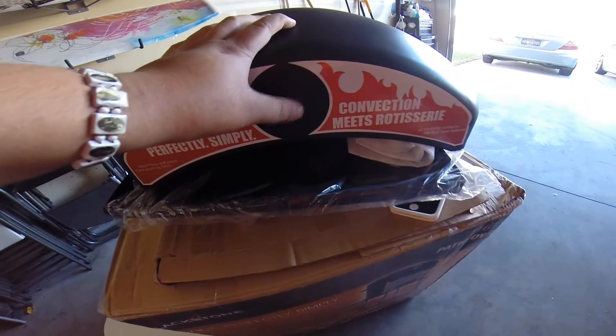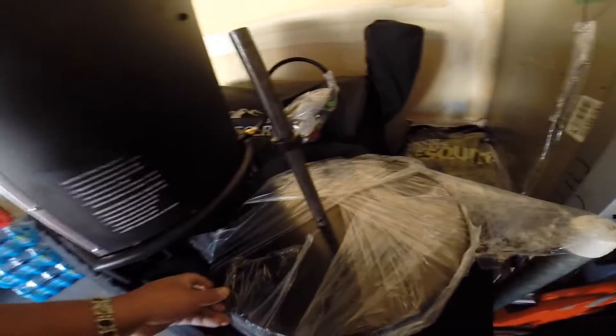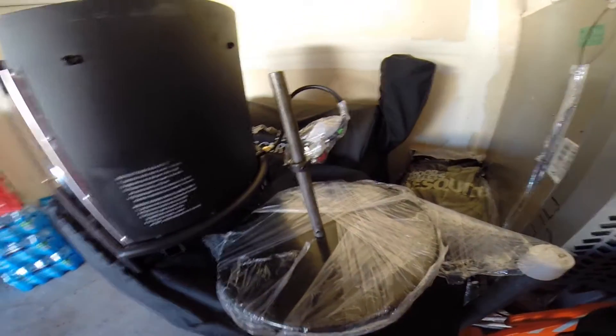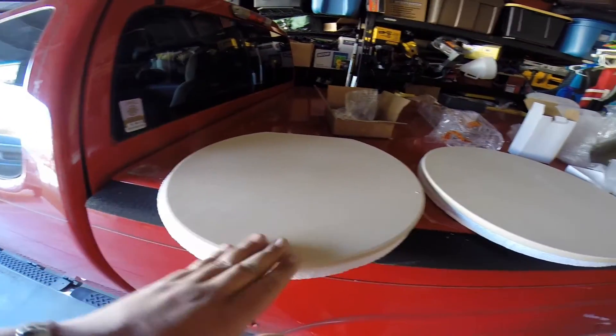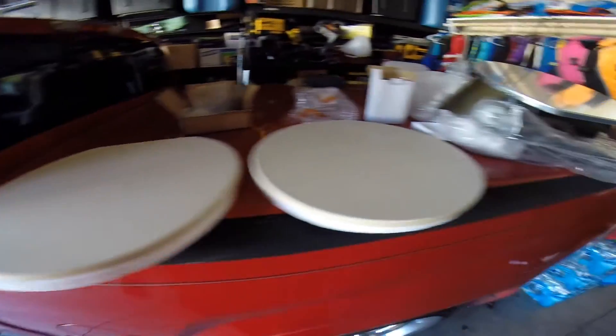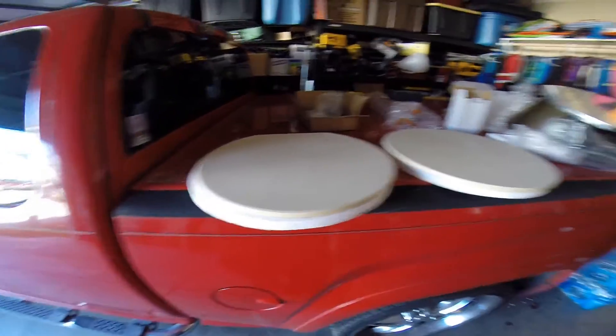The only defect I see is one area that wasn't painted. I pulled out the shaft — another big complaint I was reading is that it came with a bent shaft, but that looks just fine to me. And my stones — they were stacked on top of each other and they actually looked great. There isn't one manufacturer's defect or crack that I can see.